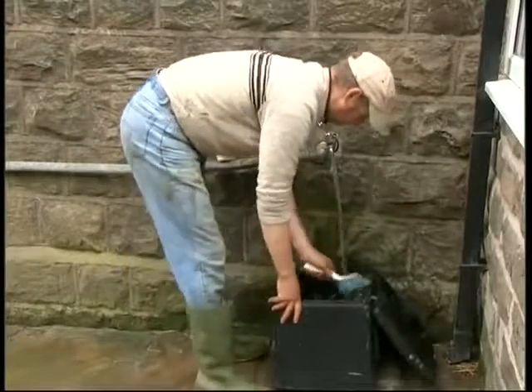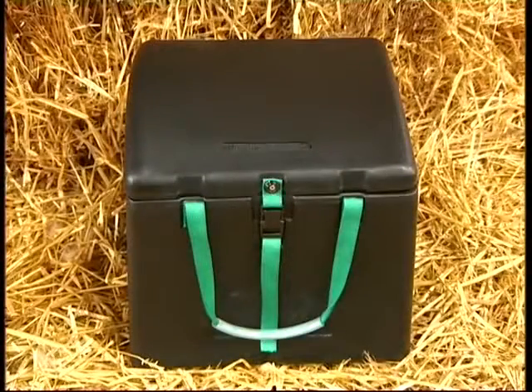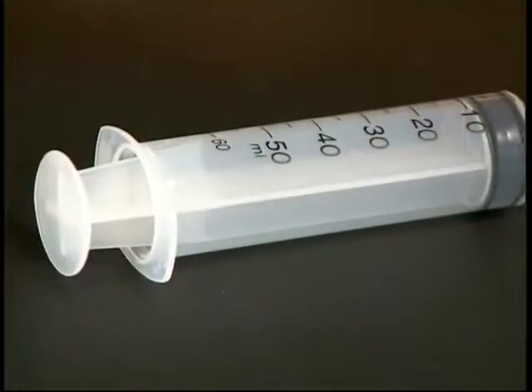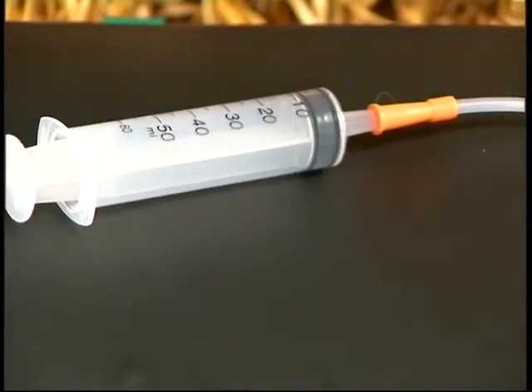The Woolly Warmer is easy to wash and then is ready for the next cold lamb. Because we realise the huge benefit of feeding weak lambs with warm colostrum, there is a tube feeding set included with your Woolly Warmer. If you are unsure how to tube feed, please seek advice from your veterinary surgeon.